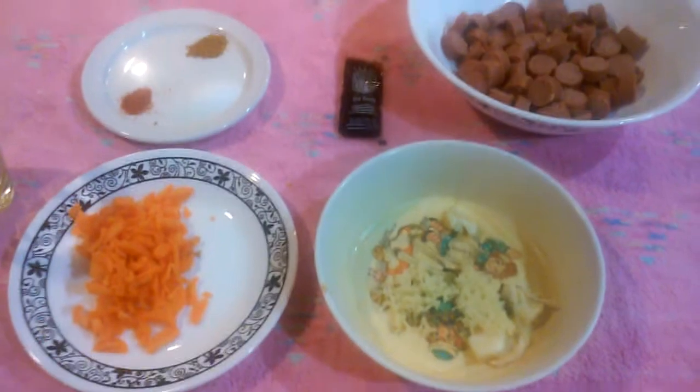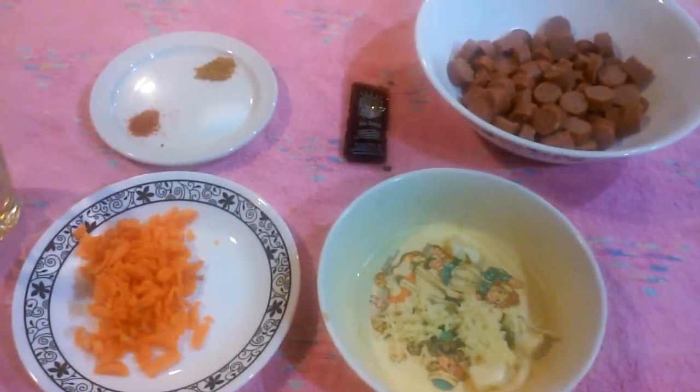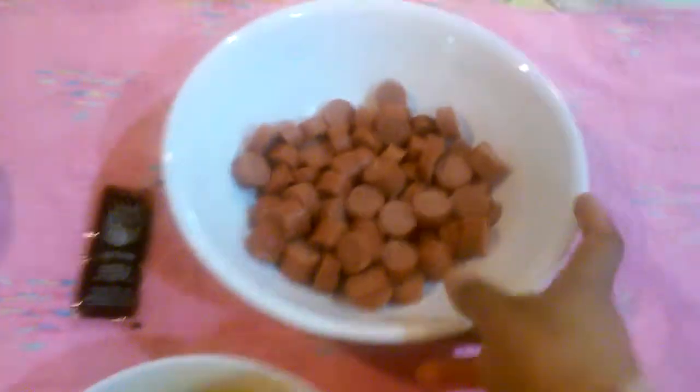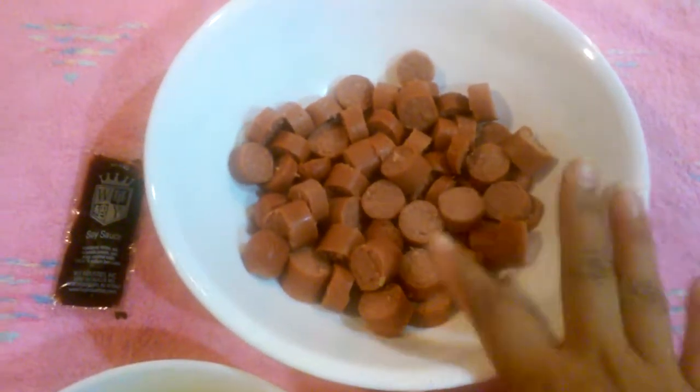Let's get started. That's what we need — sausages fried rice. We need sausages fried rice. Sausages pahak. We need to cook it.